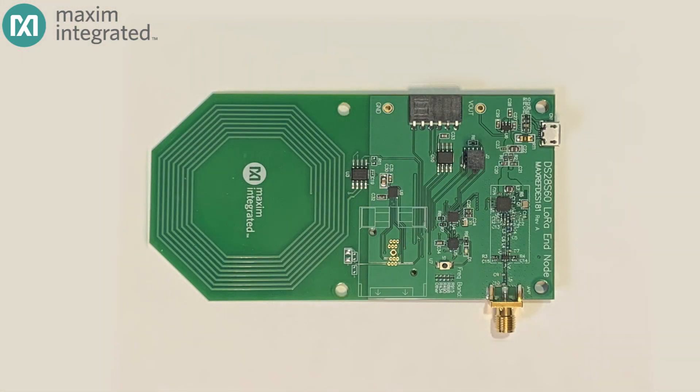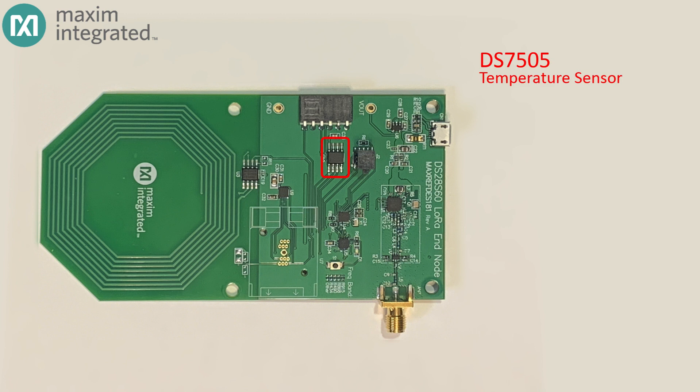Data starts with a sensor, and in our case it begins with a sensor board. For this demonstration, we're measuring temperature with a DS7505 temperature sensor that converts its temperature reading to digital and transmits its data using an I2C connection to a microcontroller. That microcontroller is a MAX32660 — a tiny, low-power microcontroller based on an ARM Cortex-M4 CPU core. Don't let its size — just 1.6 millimeters on a side in the WLP package — fool you. It has 256 kilobytes of flash, 96 kilobytes of RAM, and lots of peripherals, making it perfect for managing a sensor node like this.